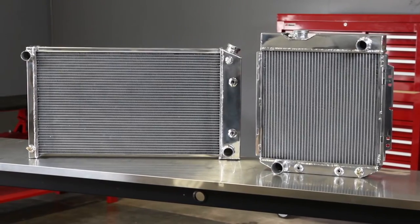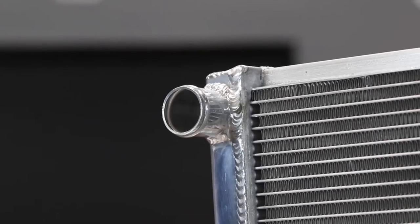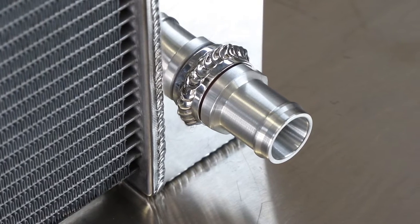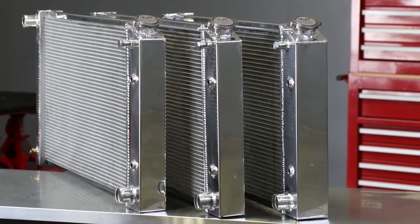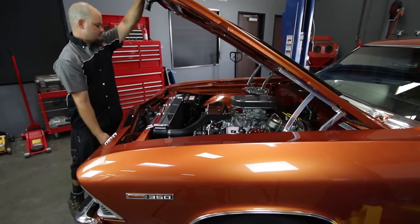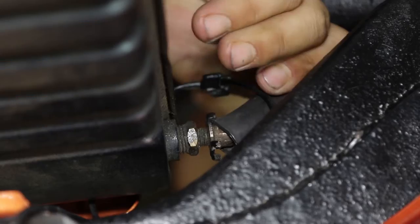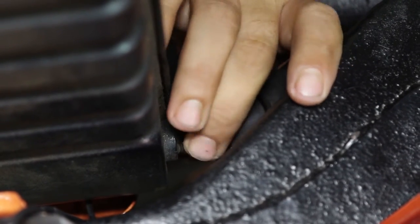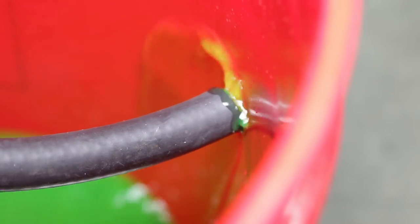A new radiator from Champion Cooling Systems is a great upgrade for your car or truck. But in order to get the maximum benefit in increased cooling performance and the longest life from your new system, there are a few things you should do beforehand to prepare for installation. Over time, corrosion and sediment can accumulate not just in your factory radiator but throughout the cooling system as well. Before removing your old radiator, it's a good idea to perform a thorough flush of the cooling system to make sure that the coolant passages inside the engine block and cylinder head are as clean as possible.